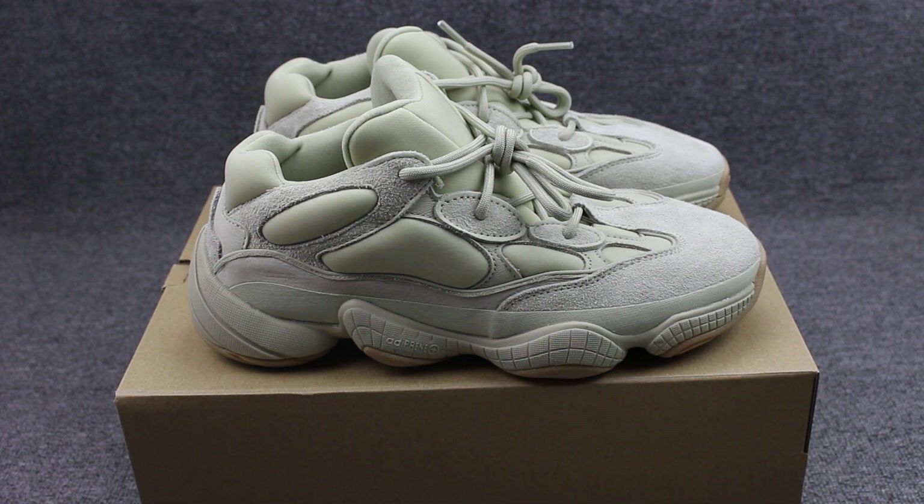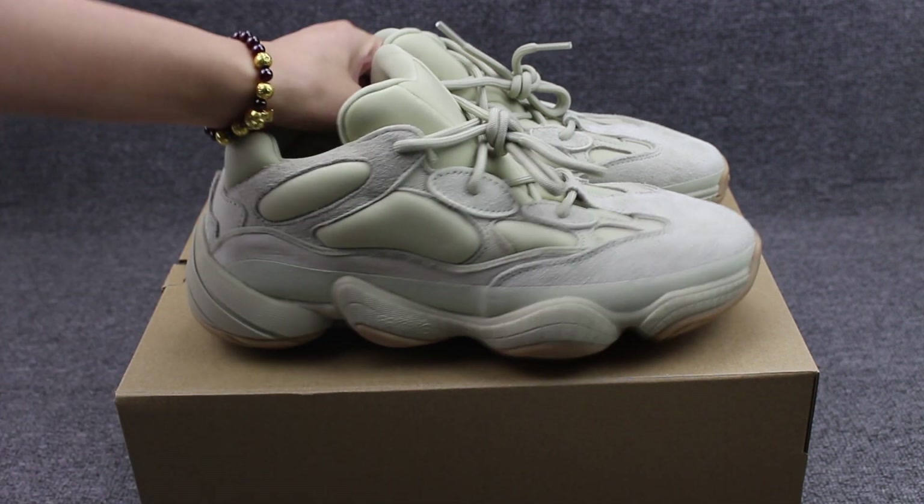Before I show you the shoes detail, you can hit the subscribers button to subscribe to my channel. Now let me show you the shoes details.